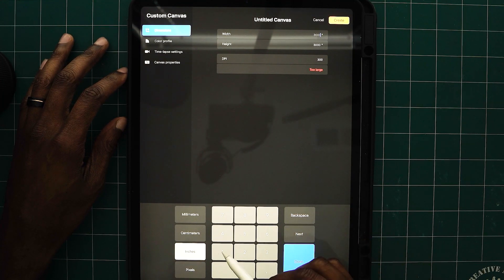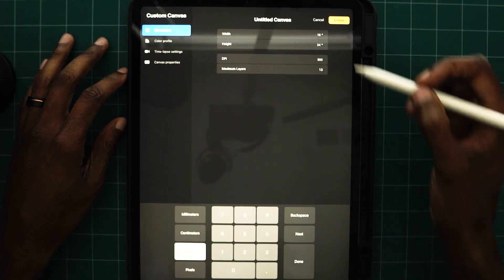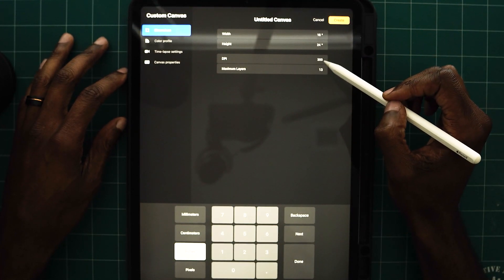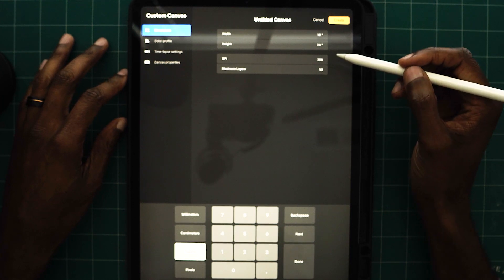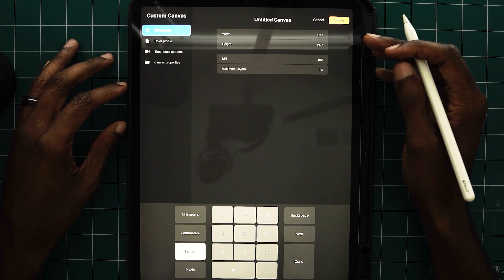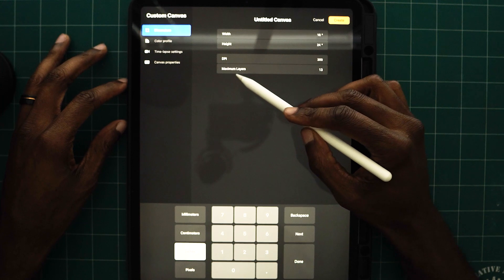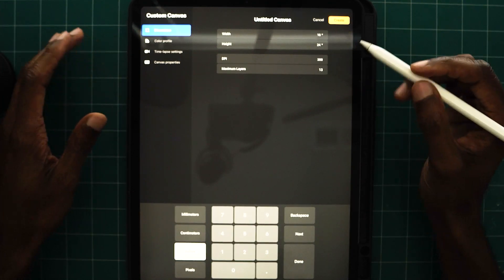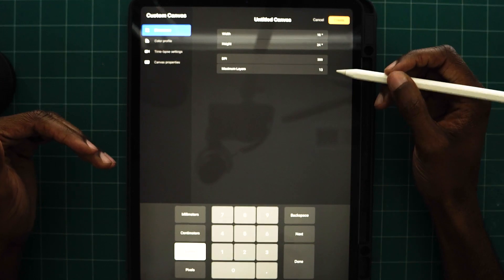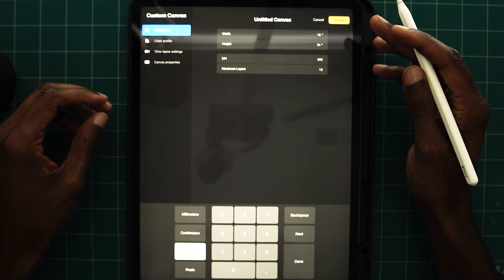I'll select inches and do 18 by 24. Your width and height is 18 inches by 24, and your DPI is at 300 resolution. DPI stands for dots per inch — that's basically your resolution for your graphic. If you're printing something out, you want something high res, but you do sacrifice the number of layers you're able to use. So just think about that when creating your design.